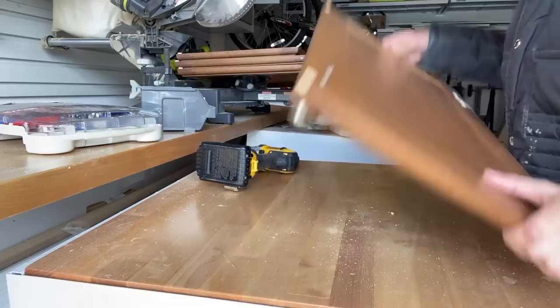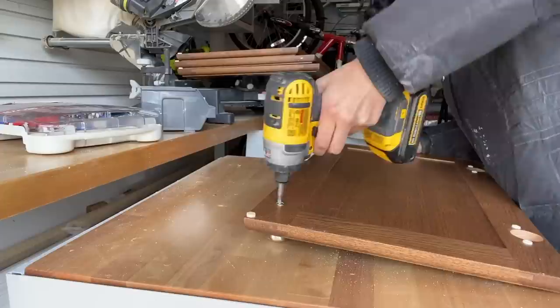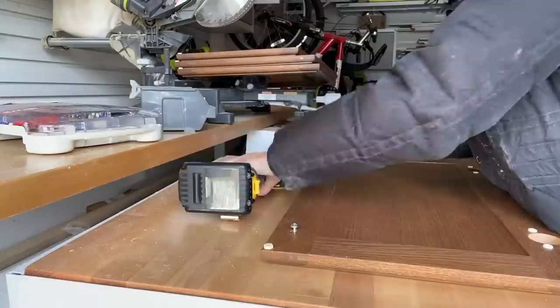So this is the knob and on the back is a screw. You can use a screwdriver as well, but put your drill into reverse and just turn it out. If you're gonna reuse them, just keep them in a safe place.